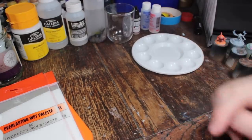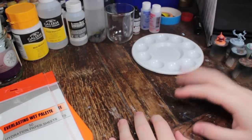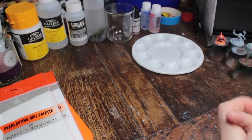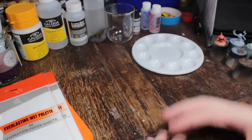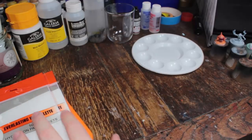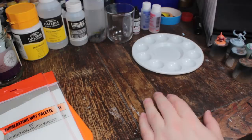Hello and welcome to part two of Hobby Essentials. Today we're going to be going over stuff for painting — what I consider essential for painting any miniature at all. I'm going to be going in order of essentialness, from most essential to least essential, but some of this stuff is going to be things I found made my painting better just by owning or using them.